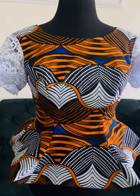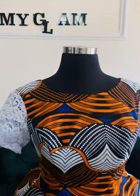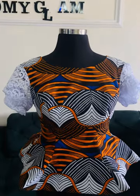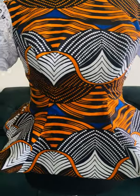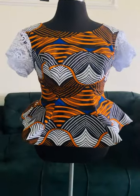This is the finished look — you can tell it is so beautiful and classy. You can wear this top wherever you see fit and you will stand out. Thank you for watching to the end. If you found this video helpful, please give me a thumbs up, drop your comments in the comment section, share this video, and subscribe to this channel for more videos. Thank you.